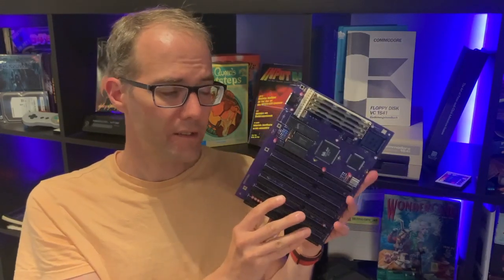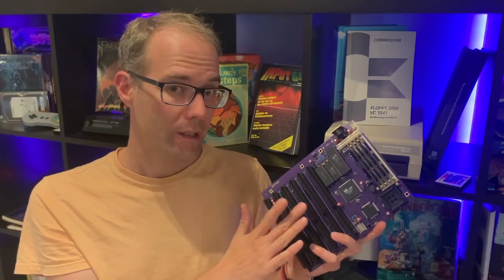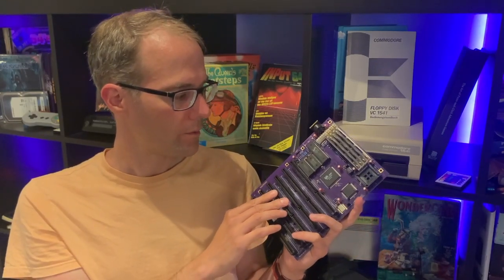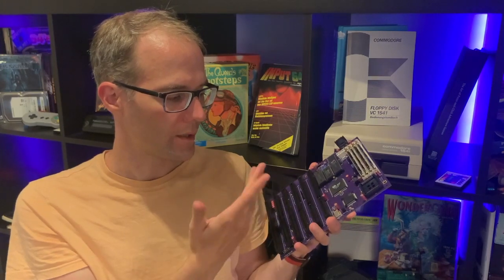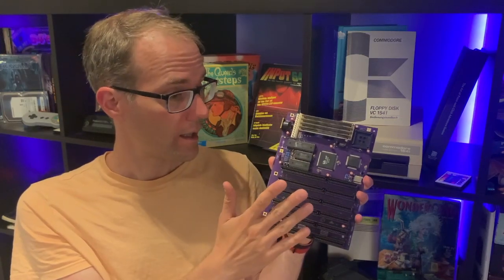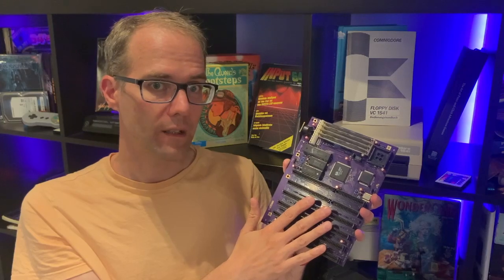Why does this exist? One user on the DOS Reloaded forums had one of these boards, but it was broken, probably due to a leaked battery. So what did he do? He reverse engineered the whole thing, drew all the traces in KiCad or Eagle or whatever software he used, and basically came up with this design. This is the board and we're going to test drive it and see if it works.